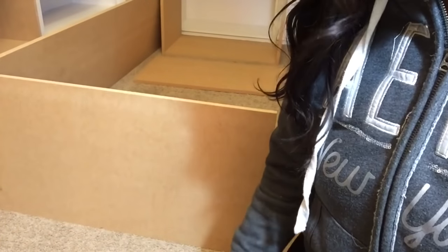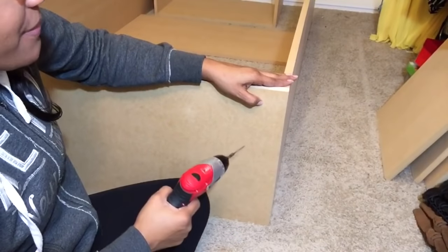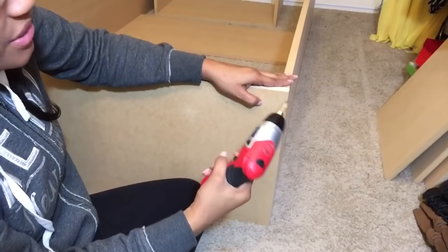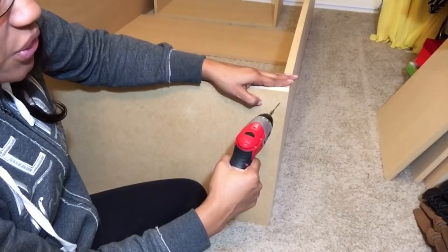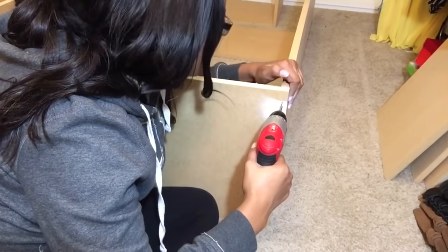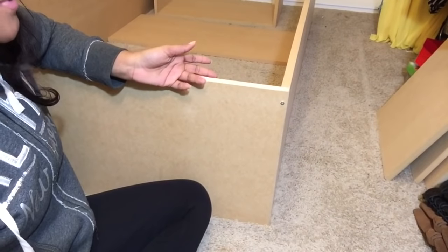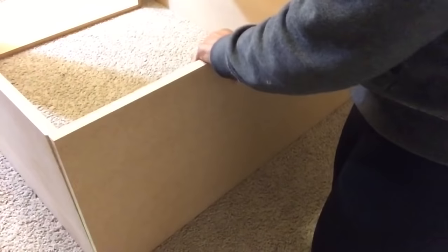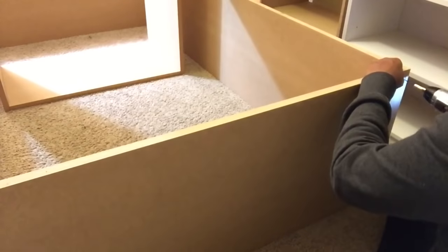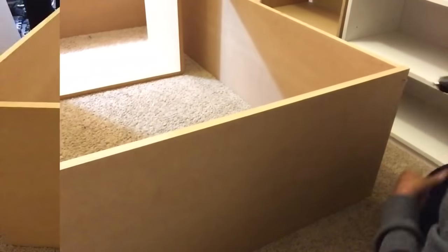I'm using a drill, one and a half inch screws, and I have two drill bits — one to drill my hole and the other to screw in the screw. I'm about to secure the top part of the cabinet along the side. Always remember to come down at least an inch away from the edge of your boards so that you don't crack the wood when you screw in your screw. Now I'm just going to repeat the same steps for each side going all the way around to build my frame.